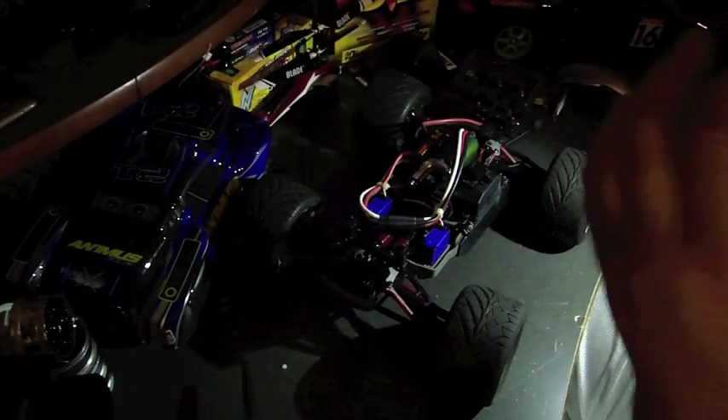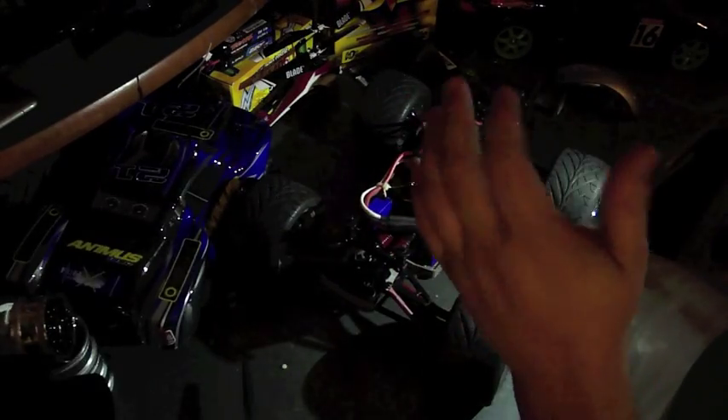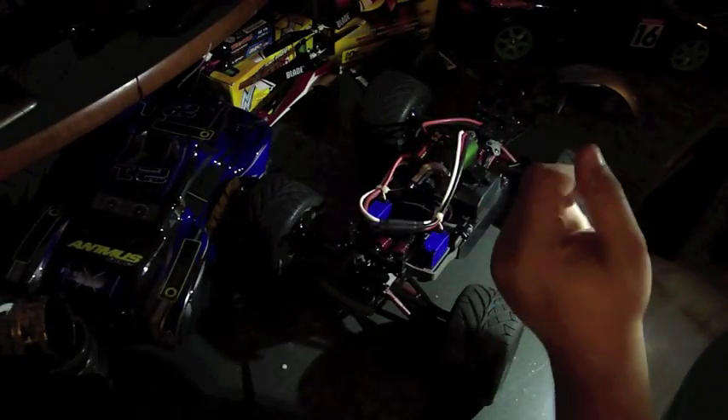I have the Castle Link system so I can program traction control, launch timing, and lipo cutoff voltage. Right now I'm actually running the 2S lipos from Traxxas — about thirty bucks each, a little pricey but they're two-cell lipos. I need to get my 3S lipos back from them — they're in the mail after the first one shorted out and blew up the ECU.